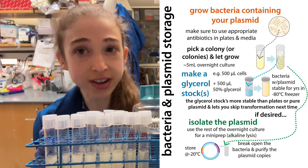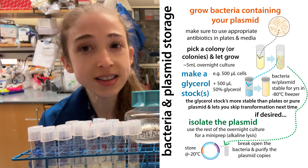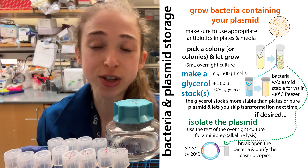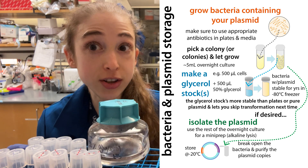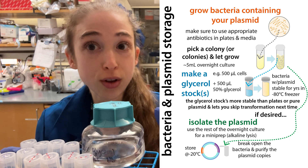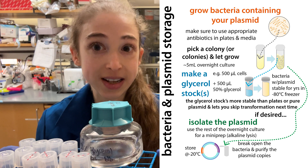Making glycerol stocks of your bacteria is super simple. You can even do it at the same time you're doing mini preps, and it can save you time and money in the future. Basically, it's a way in which you can stick bacteria, including bacteria that have a plasmid of interest, into a sort of hibernation, so you can store them long term in the minus 80 freezer without having to worry about them getting damaged.